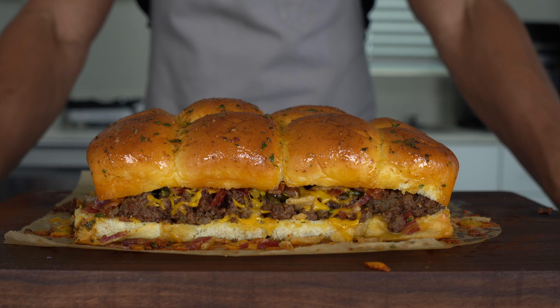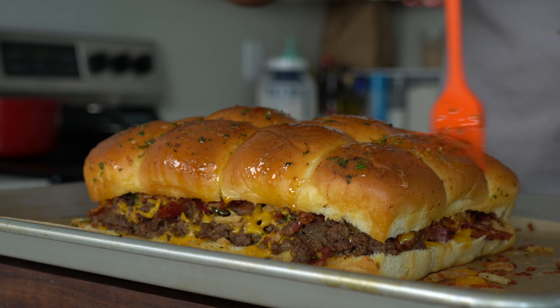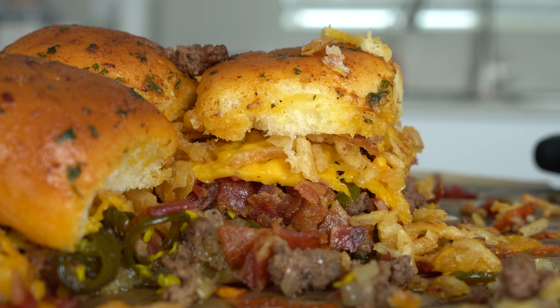Bobby Flea says the best burgers are simple, juicy, and messy. These cowboy sliders capture that in every bite — packed with so much flavor, you'll be begging for more. Enough talking, let's get cooking.